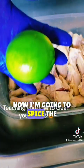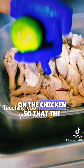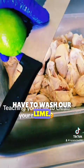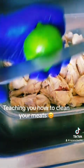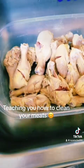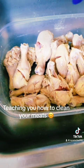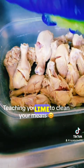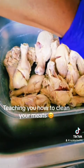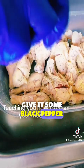Now I'm going to spice the chicken. You can see I put some marks on the chicken so that the spice will go in there. We wash our lime — the lime will give you the flavor, this lime juice. Give it some black pepper.